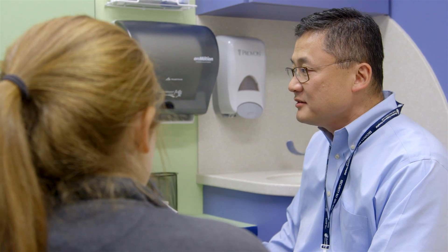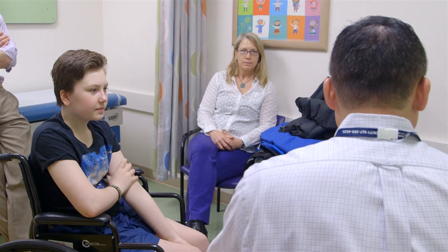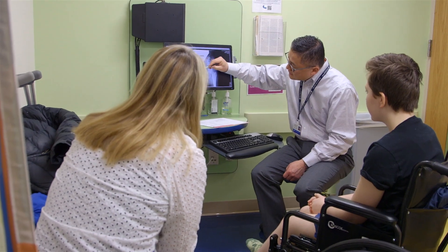The Child and Young Adult Hip Preservation Program at Boston Children's Hospital is the oldest of its kind. We treat any patient from infants to adults. We use any surgical techniques, including arthroscopy and osteotomies, to try and treat the painful hip.